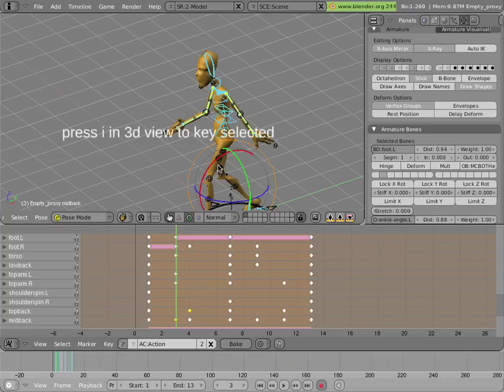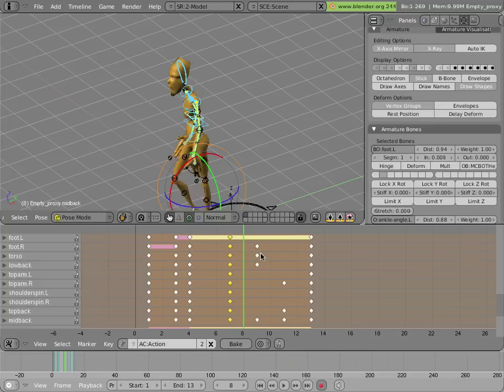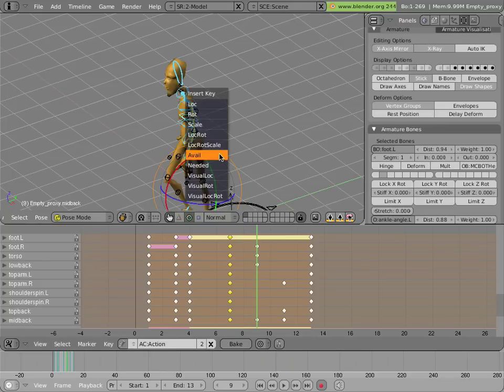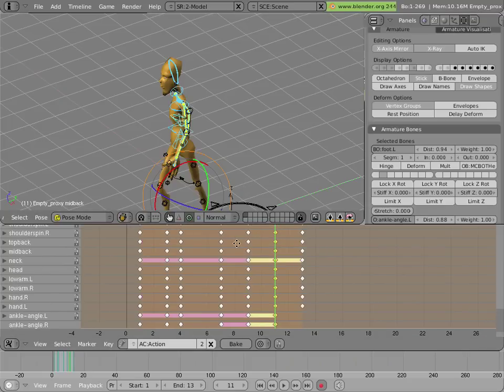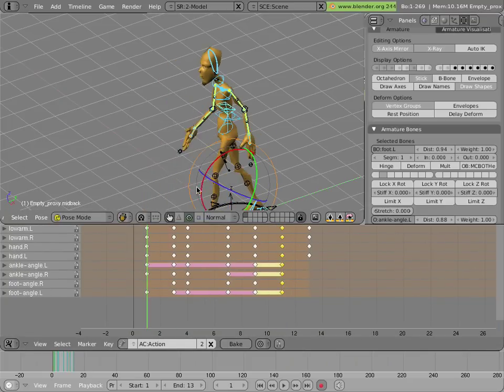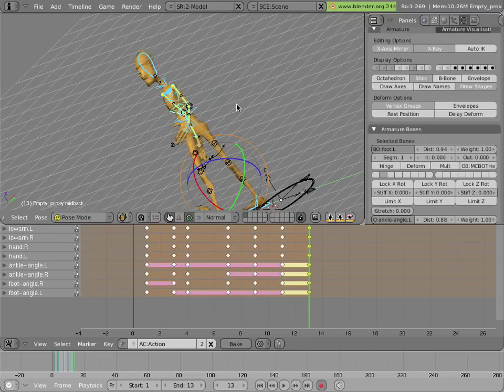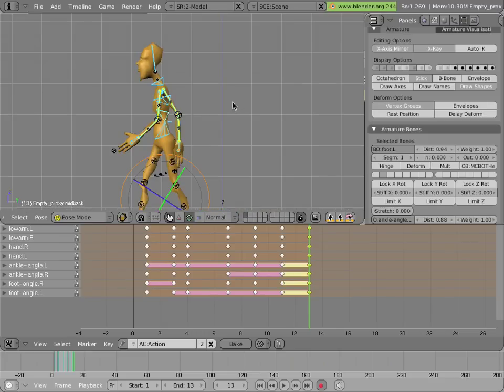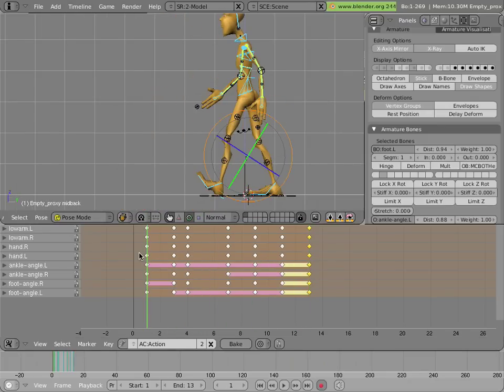I'm going to key on available, then select available, and for all of the bones. Notice I selected them by hovering over the left side of the action window and hitting A once or twice until all the channels were selected. What that does is just make sure that everything is keyed so when we go to paste mirrored, we won't have any surprises at all. You won't get many surprises anyway, so if you feel confident enough you don't need to do this step. It just makes things go as smoothly as possible without changing anything about the walk.